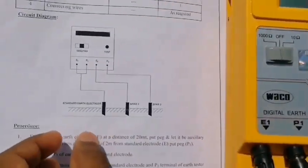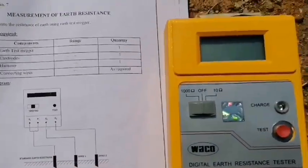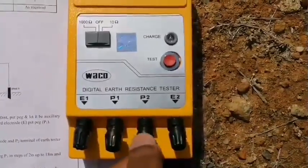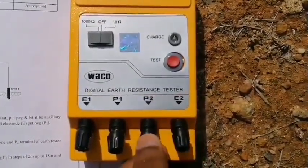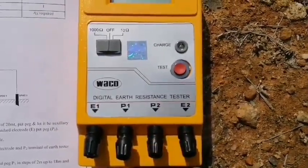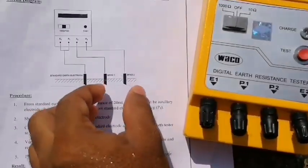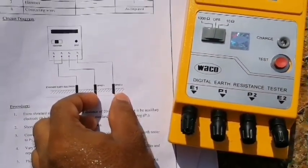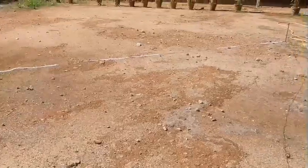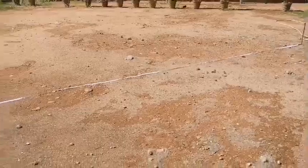E1 and P1 shorted are connected to the standard earth electrode, means earth pit. After that, two spikes are connected for P2 and E2 separately. Any one of the spikes is fixed — P2 or E2 — and one spike is movable between the two electrodes, from spike 1 to spike 2.